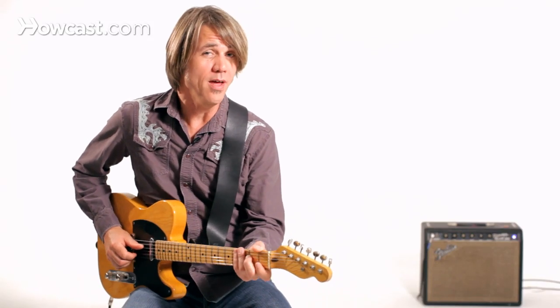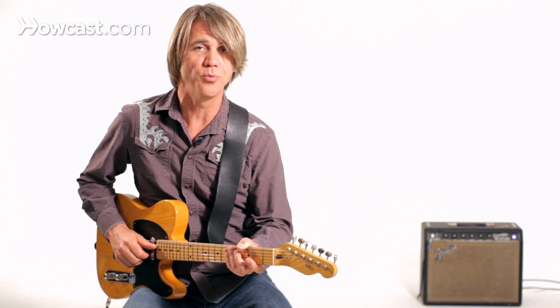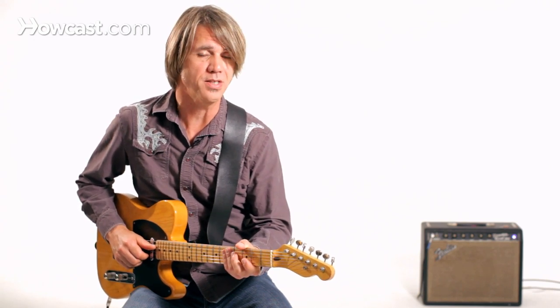So that's just kind of one part of Chet Atkins' style of playing, but it's a part that I find really useful and I really love it. I think it sounds really good, especially on electric guitar. Good luck with that and we'll see you back here soon.